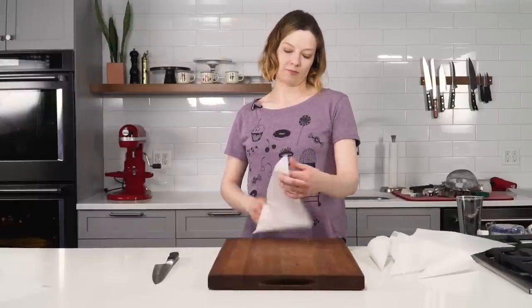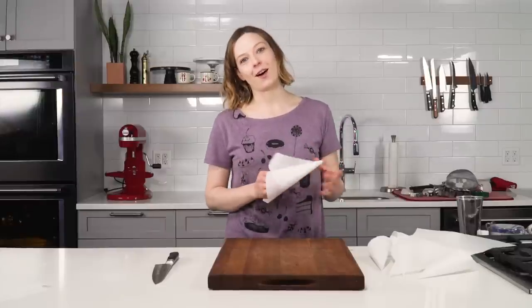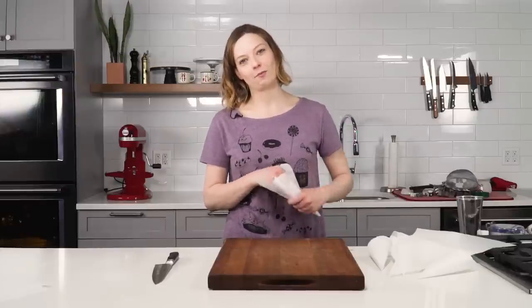That's my video. Thanks for coming to SeriousBeats.com. It's been a pleasure having you here. Come back, y'all.